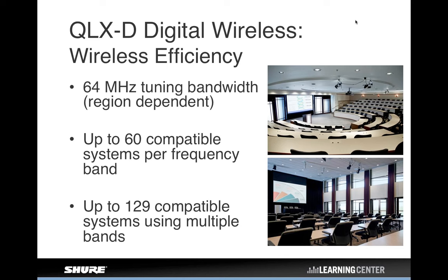It's getting harder and harder to find open channels. With QLXD, it's a 64 megahertz tuning bandwidth — more than 10 TV channels of tuning bandwidth in the US, where we have 6 megahertz wide TV channels — and up to 60 compatible systems per frequency band, or up to 129 using multiple bands. That last month's webinar topic was what's going on in the UHF television spectrum, and it's archived at shure.com/training if you want to learn more.